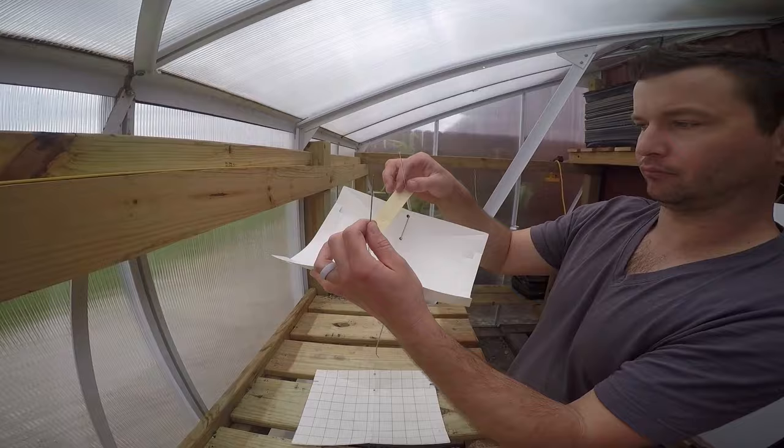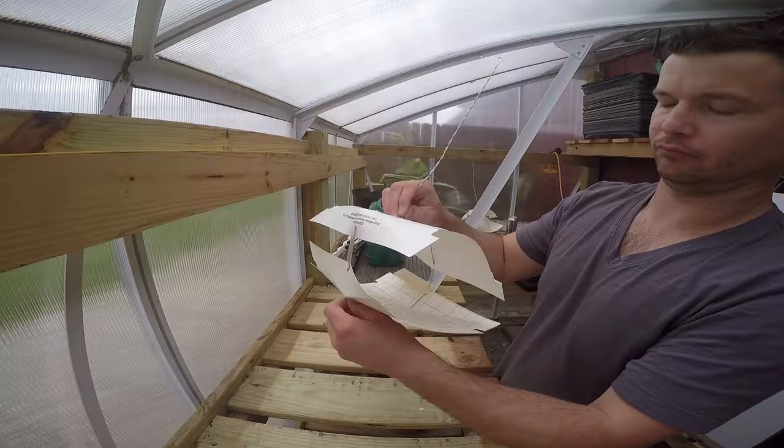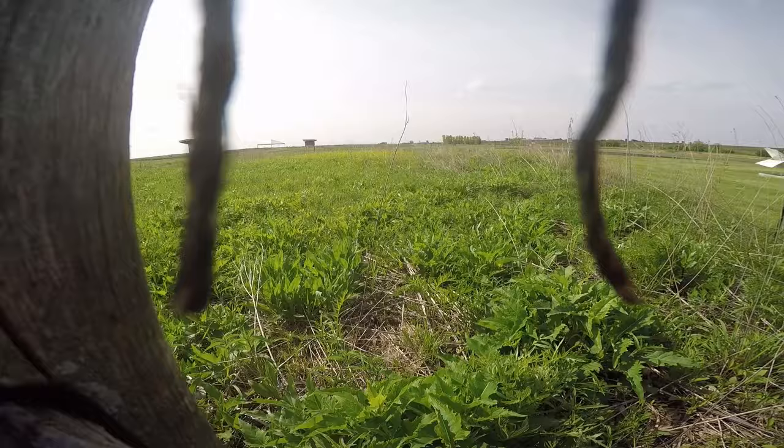Traps should be shoulder height and placed adjacent to cornfields. A rubber septum is loaded with female pheromones specific to black cutworm and is placed inside the sticky trap. Males use their antennae to smell the air and pick up the irresistible pheromones that lead them right to the trap.